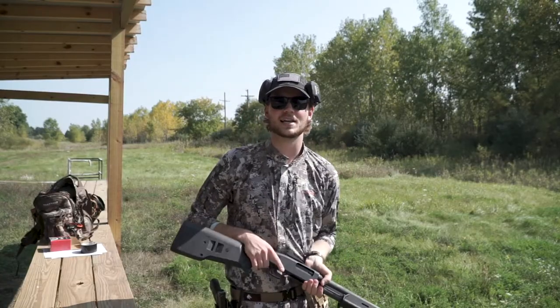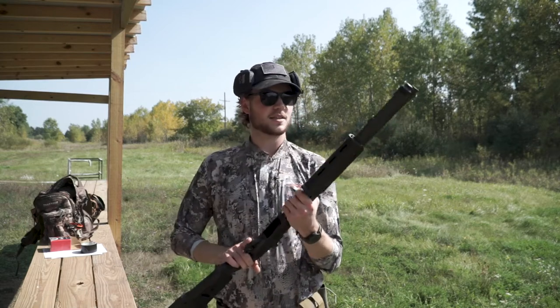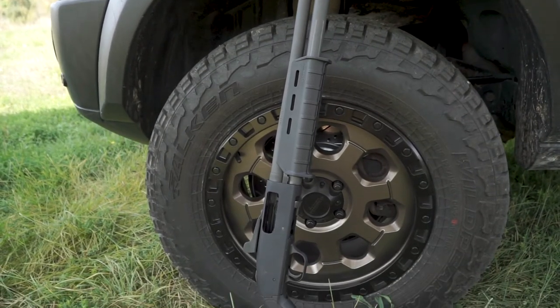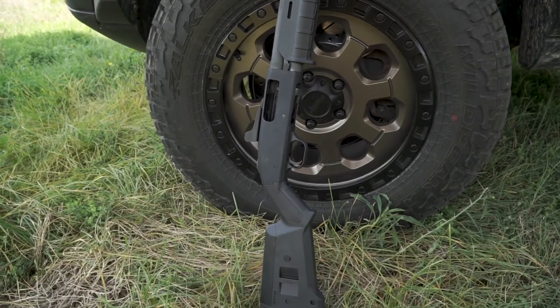What's going on guys, I'm out at the range today. Luckily it's not too windy out here — normally it's just crazy — so we should have some decent audio for once. Today I've got the modern trench gun, otherwise known as the Mossberg 590 A1, with the tactical Magpul furniture. I literally got this thing yesterday and I'm really excited to shoot it. Let's get into it.